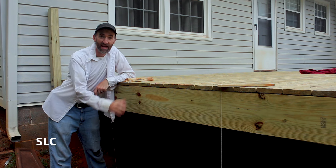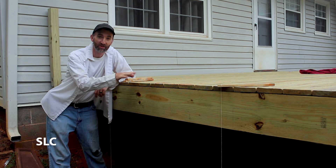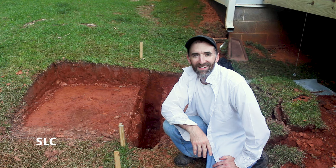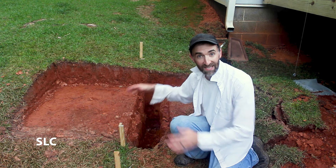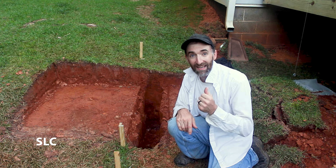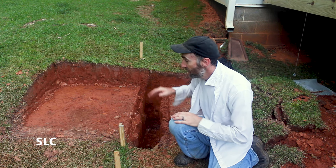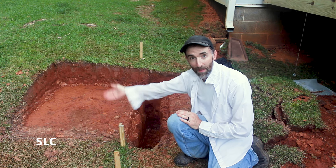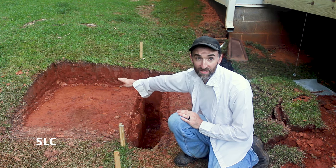With all the deck boards in place, it's time to start installing the stringers for the stairs — the support structure that goes under the stairs. I've made measurements so I know exactly where each stringer is going to go, but first I have to tend to the ground it's going to sit on. Before attaching the stringers to the deck I had to figure out exactly how far they would reach out, because I had to dig a footer for them. My deck is directly attached to my house with a ledger, so by code in my area a footer is required for the steps. I also dug out the ground because it was a hill sloping down, which would be a trip hazard coming off those stairs, so we had to level that area out.